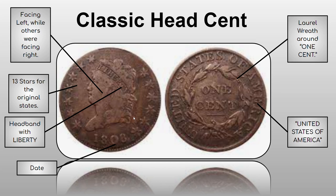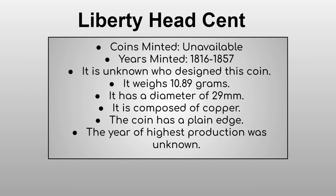Here's the Classic Head cent — quite a big upgrade. The reverse is mostly the same, though the '1/100' fraction is now gone. On the obverse, Liberty is now facing left, which will remain the standard for the rest of the large cent series. It features 13 stars for the original states — the first time that appeared — along with a distinctly different hairstyle and a headband, also appearing for the first time. It usually costs at least $200.